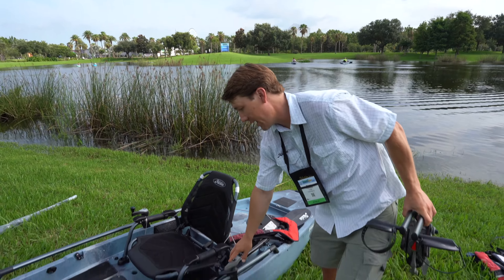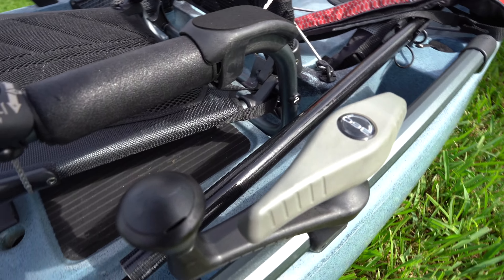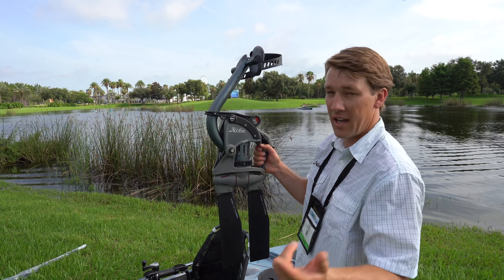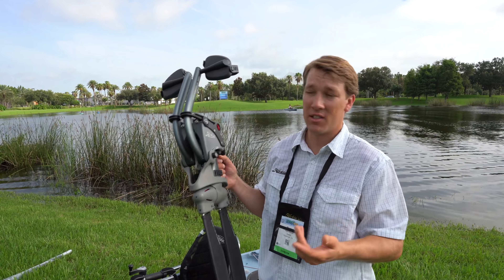You control that with a lever right here on the side of your kayak, on the left-hand side. There's a gear that hooks into this one and you can just spin that thing in any direction as many times as you like.